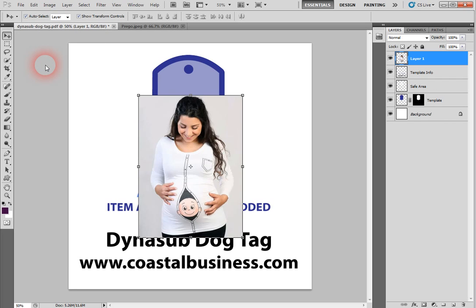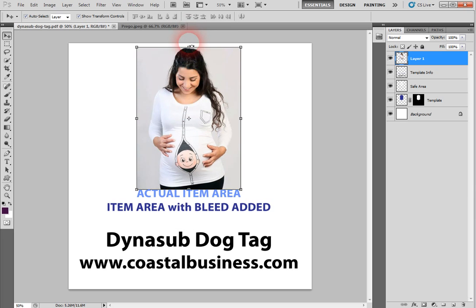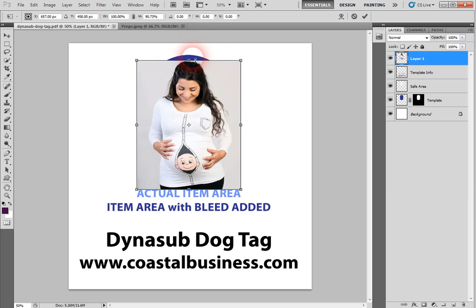We're going to do Edit and then Paste, and you'll find that your picture is on top of the template. Now we want to resize the image. This dark blue area is the bleed line — you want to make sure you at least go to the bleed line in case your template is just a little bit short, so make sure it extends over to the bleed line. We'll go ahead and resize it.